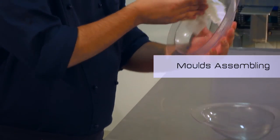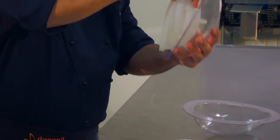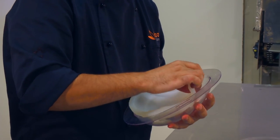With a damp cloth, lightly moisten the surface of the plastic support. Insert the silicone shell mold into the thermoform, making sure that the side edges line up.